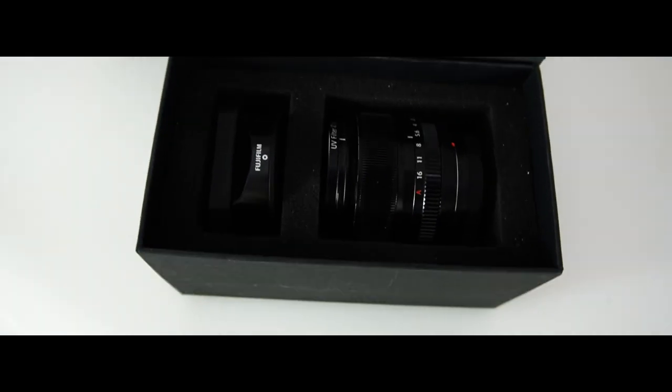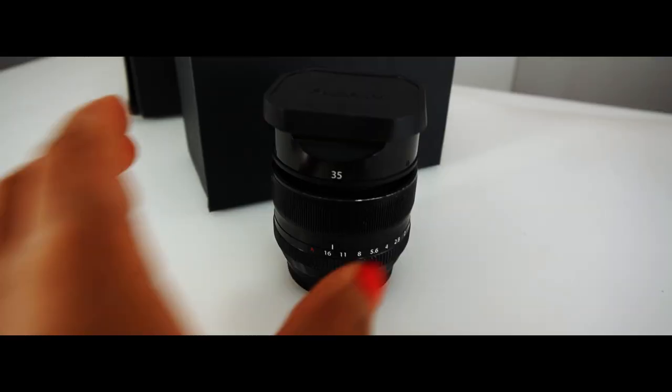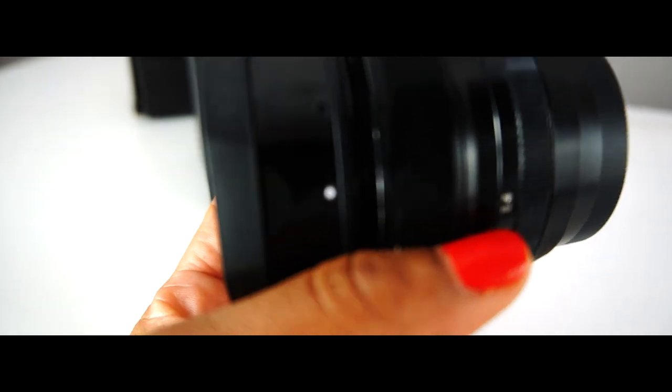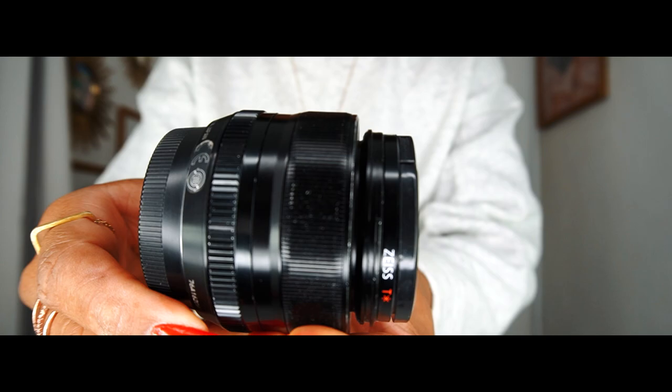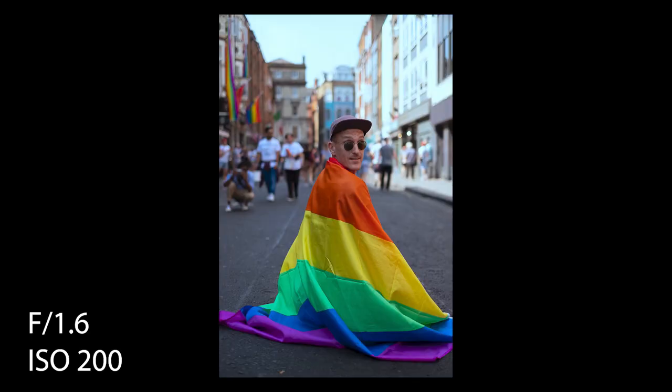The lens delivers images with amazing clarity, even with the aperture wide open at 1.4, which is great for low lighting situations. With this lens, you're able to achieve beautiful bokeh in the out-of-focus areas while still keeping the subject sharp and in focus.